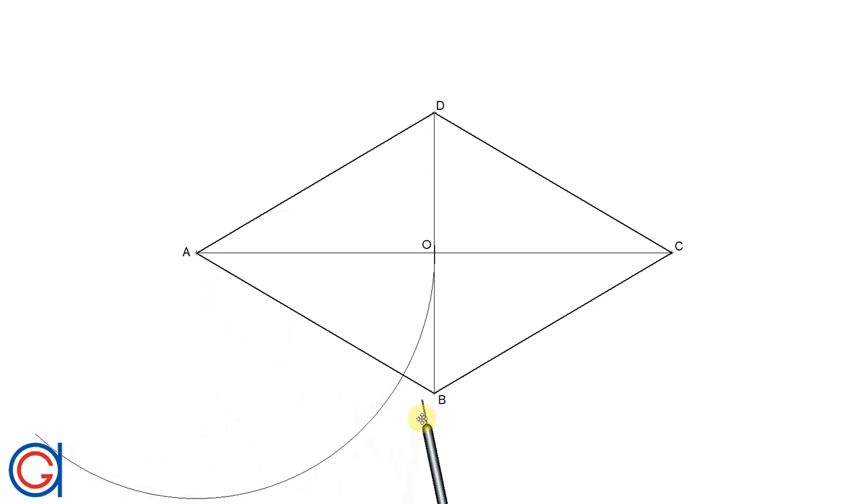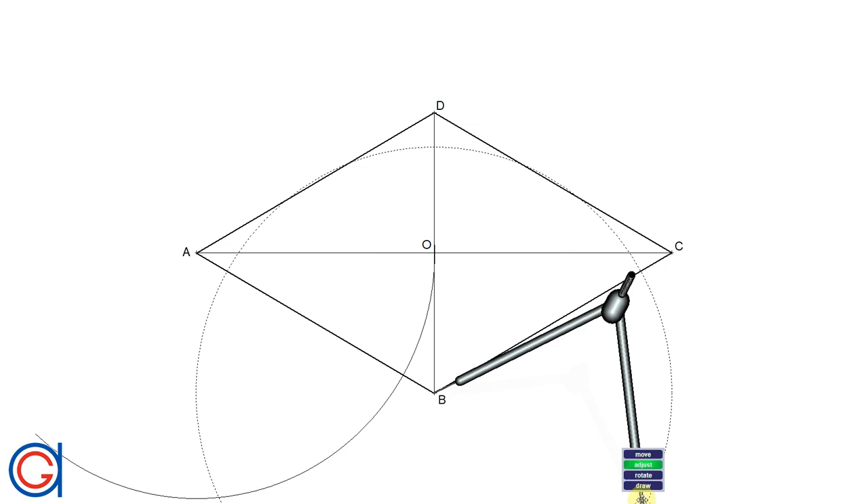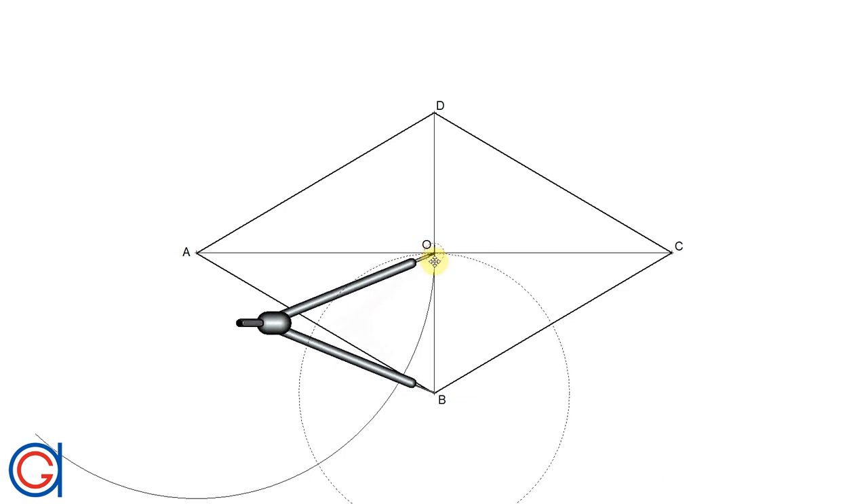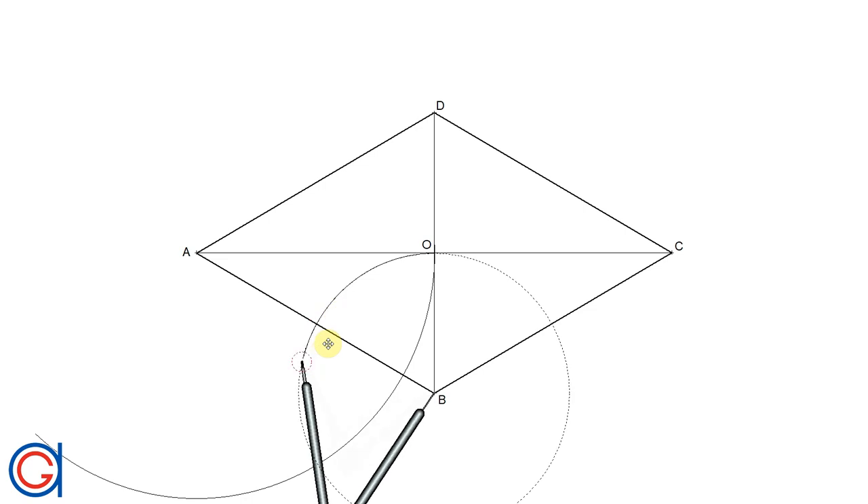So now, setting our compass on vertex B and setting the compass to the radius BO, we scribe another arc to the left, intersecting our previously drawn arc at a new point, which we will call P.